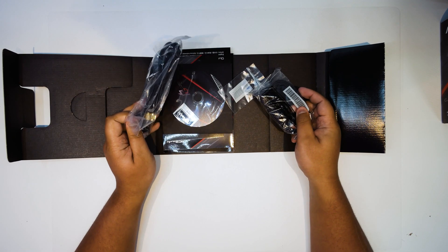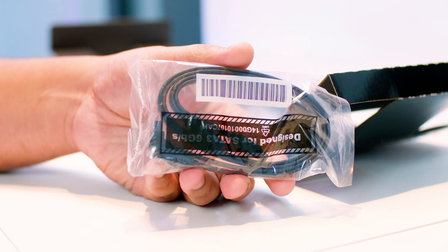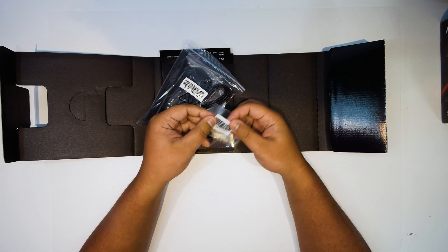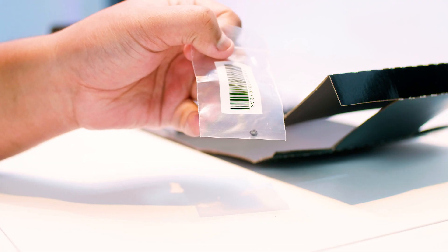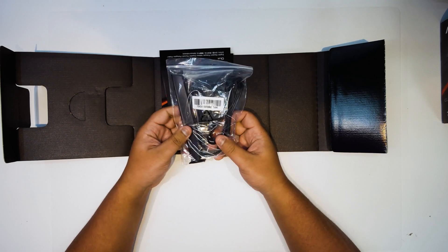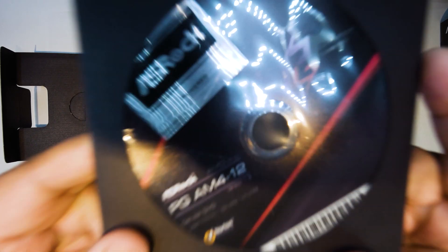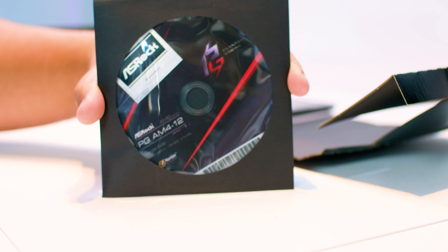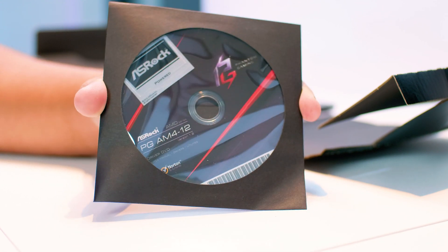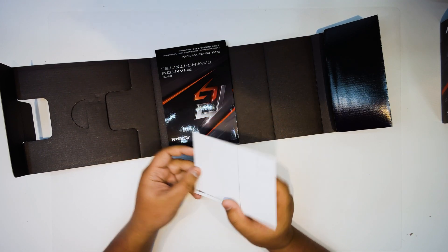The first thing we've got is a bunch of SATA cables — there are two. This is for connecting up your spinning rust or your 2.5-inch SSDs. There's a screw for the single M.2 slot on this board. I wish this board had two, but as you're about to find out, there's a very good reason for it. There's also the antenna for the Wi-Fi 6 and the Bluetooth 5.0. There's the circular plastic disc that no one has a drive for anymore — give us USB sticks with the drivers on it, it's going to make life easier.